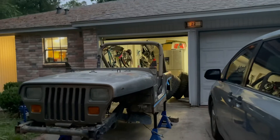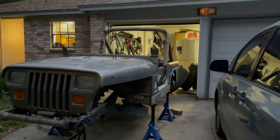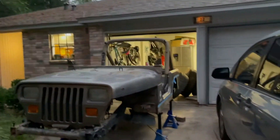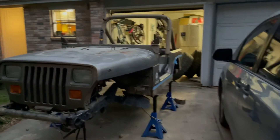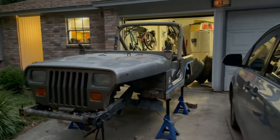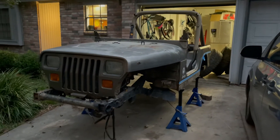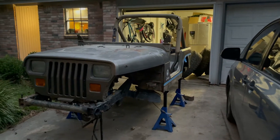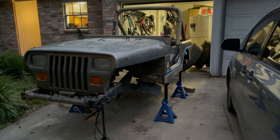I want to take you outside to look at the current condition of the YJ. Step one of the build is coming to an end. The only thing that needs to go is this cage, and I've decided the windshield is gonna stay. Once that cage is gone, step one is complete. That will bring us into phase two, which is suspension — we'll have this as a roller chassis at the end of stage two, with axles underneath and three-link front and four-link rear.